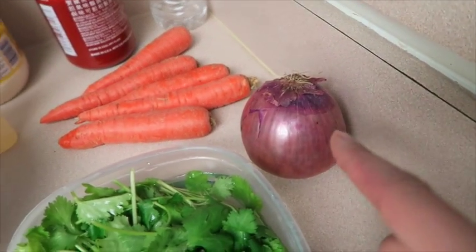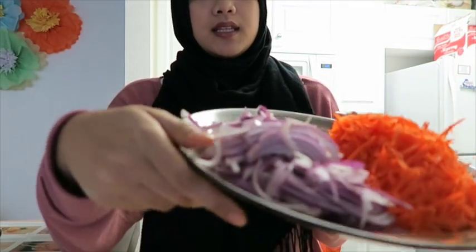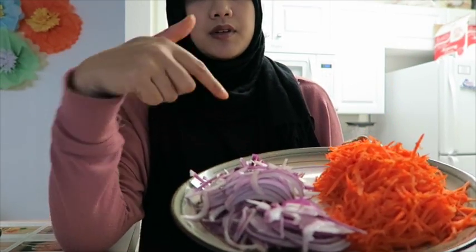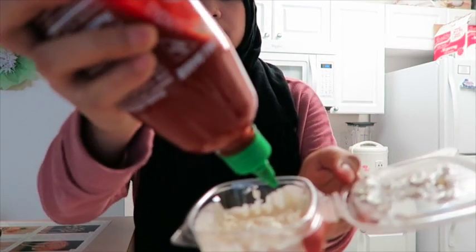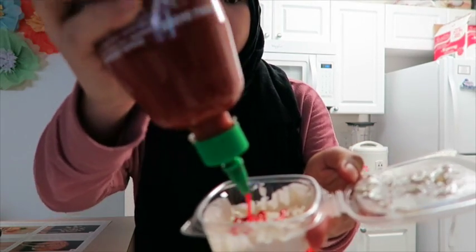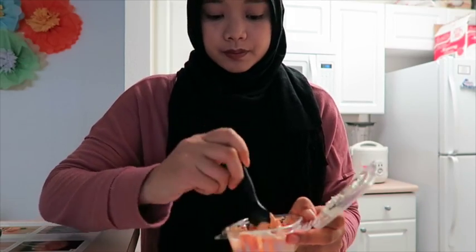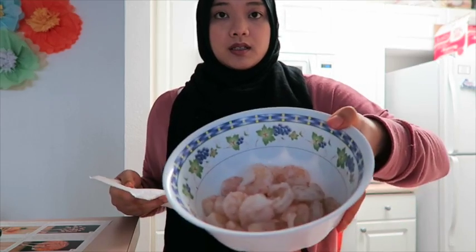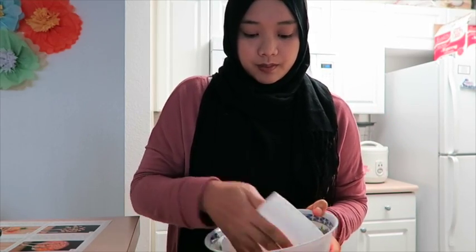I'm going to go ahead and peel my carrots, peel my onion and chop it. I grated all the carrots and thinly sliced all of the red onion. This is my mayo and I'm just going to add — we'll see if this is enough. When I got the shrimp it was kind of wet; I washed it already and it's better, so I'm just going to pat dry it with a napkin.